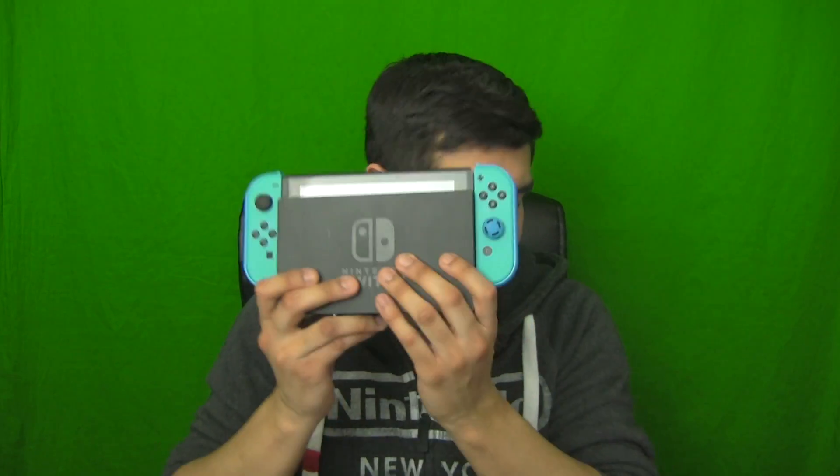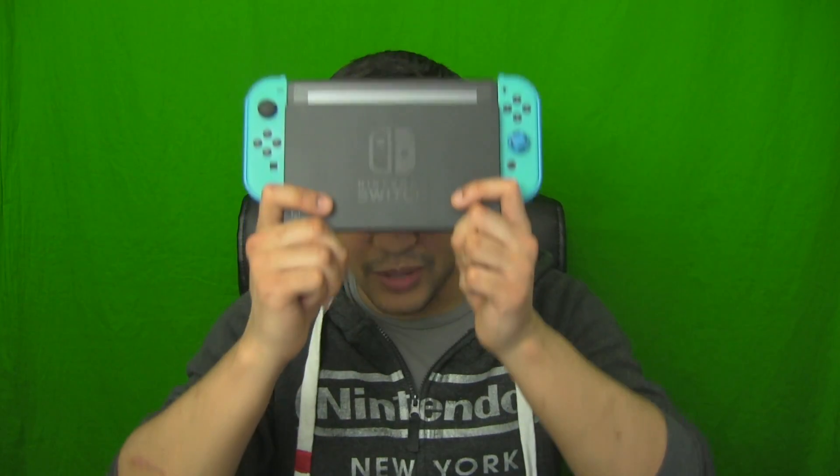I knock on wood have not had any scratches yet on my Nintendo Switch. I had a couple of scares where I thought there were scratches, but it was just cat hair, dust, and some weird specs that stay on there — I have to dig at them and wipe down with a microfiber cloth. So thank you, Nintendo.